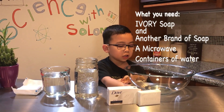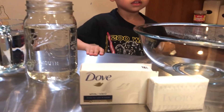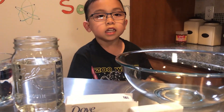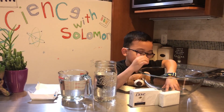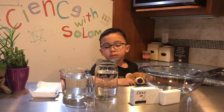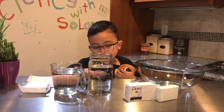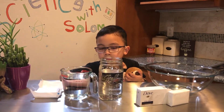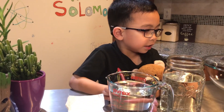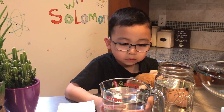You also need a different soap — it's called Ivory Soap. We'll find out more about why we're using Ivory Soap. We also need regular soap, a microwave-safe bowl, a jar full of water, and a measuring cup with water.